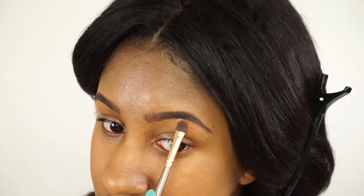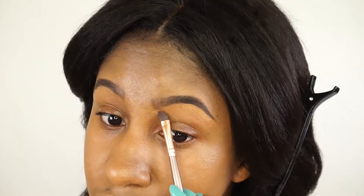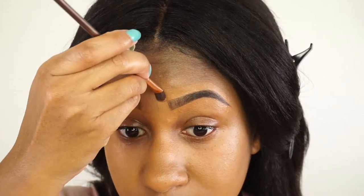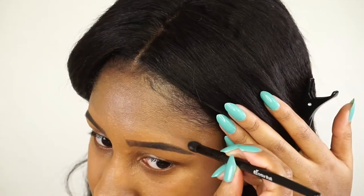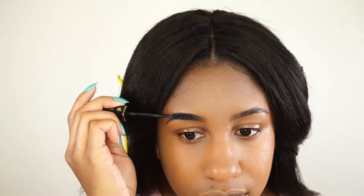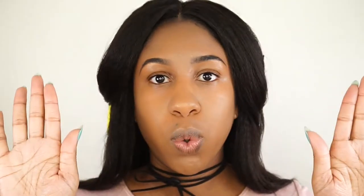I'm cleaning up my brows with the NARS Creamy Radiant Concealer in the color Amande, and also covering up acne scars. I'm blending out all the harsh lines with my ELF contour brush, which blends very nicely. Then I'm setting my brows with a lash comb mascara I got as a gift — not something I bought just for brows. Done with the brows!